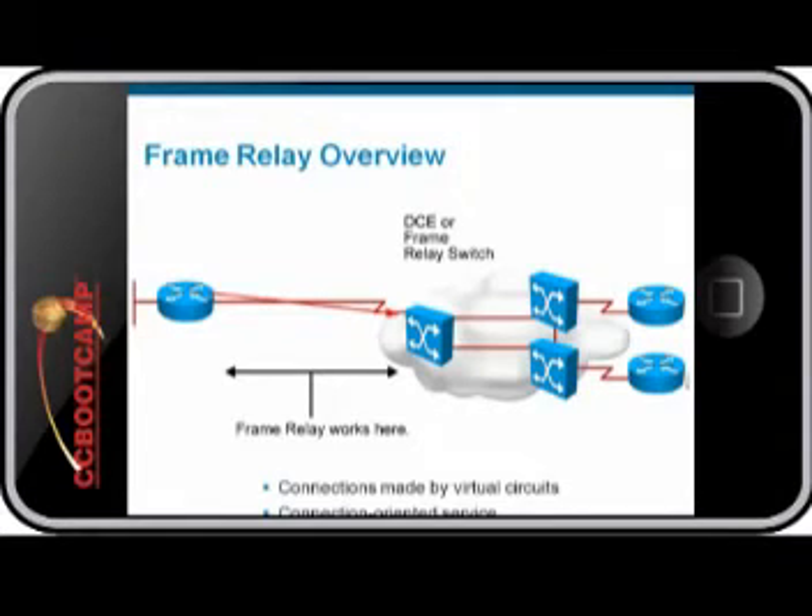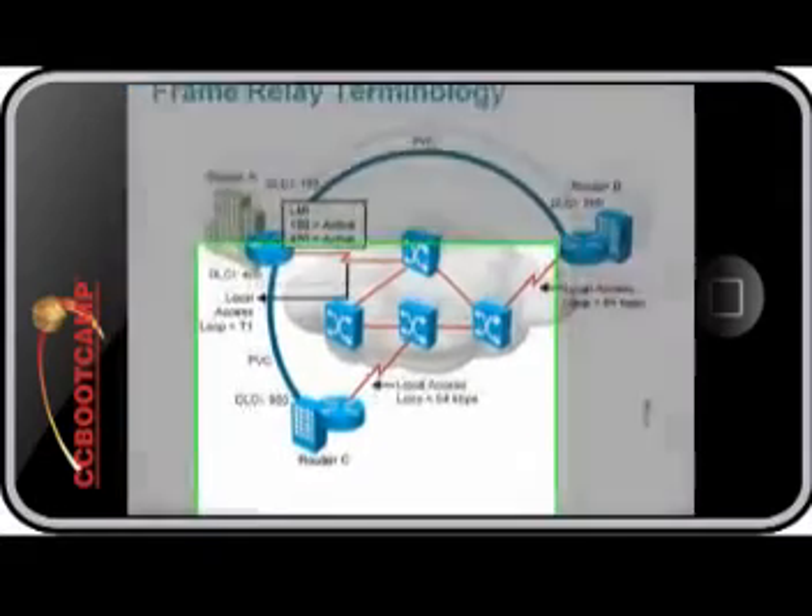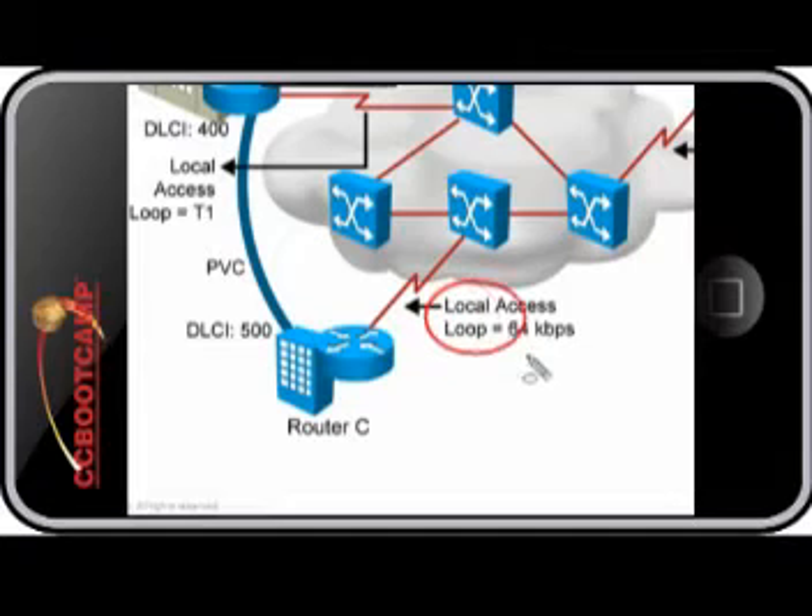As you can also see in the illustration, Frame Relay does not define how the packets are moved through the provider Frame Relay cloud. Let's go over some basic Frame Relay terminology. First is the local access rate. This is the speed at which packets are going to get from your network to the Frame Relay cloud.